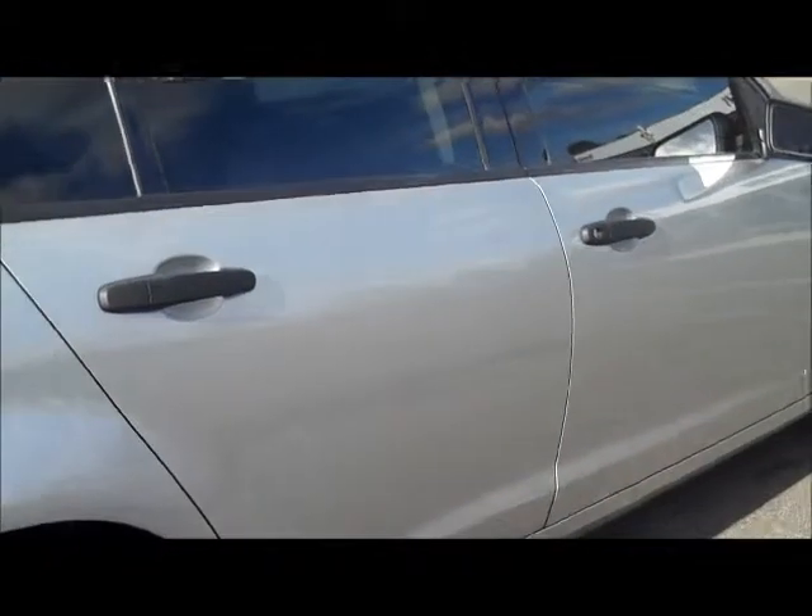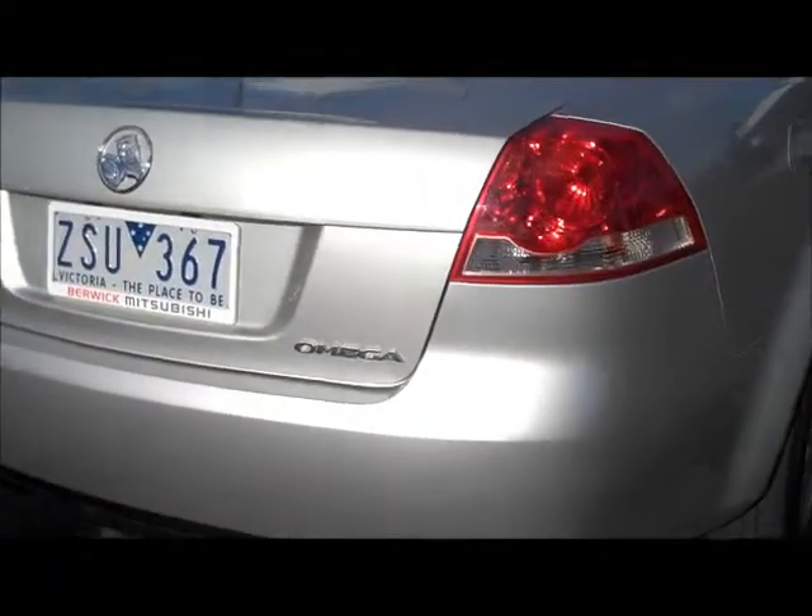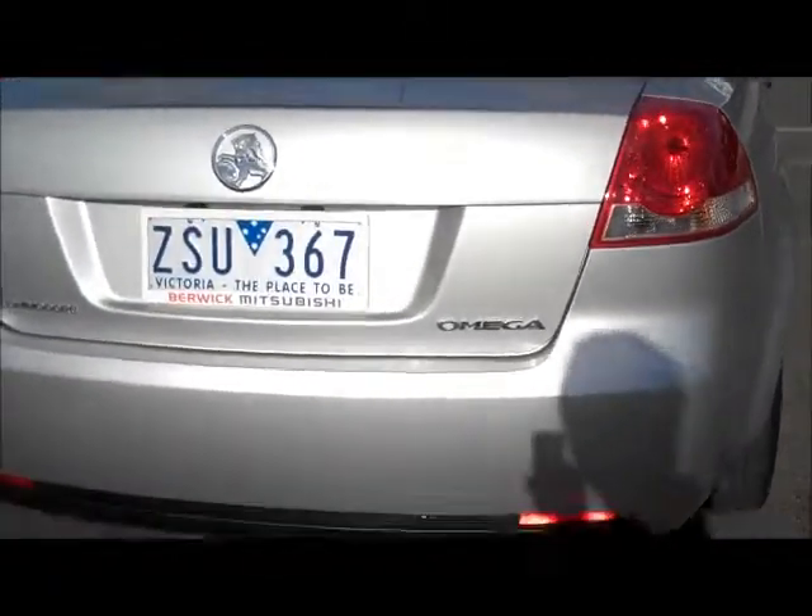Very consistent with the condition of the car as well. Coming around to the back in the boot area, once again very similar to the right hand side, and quite impressed with the condition of this car.